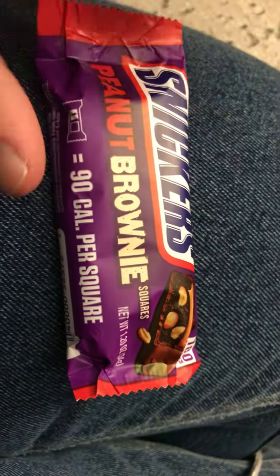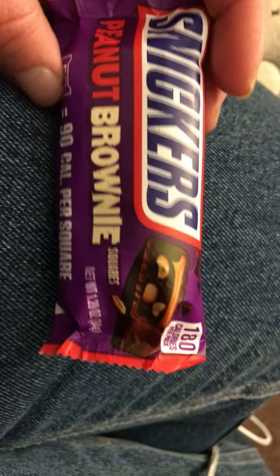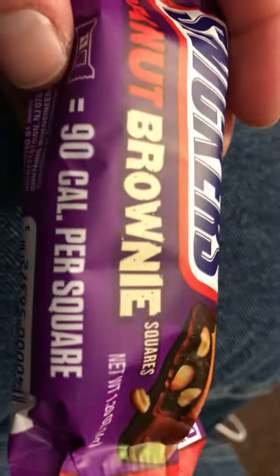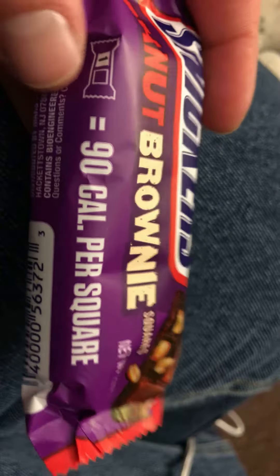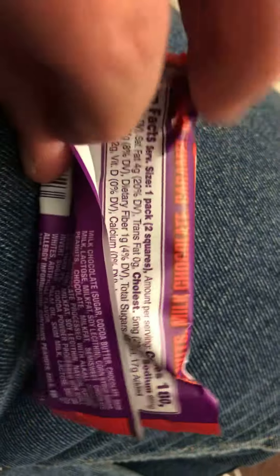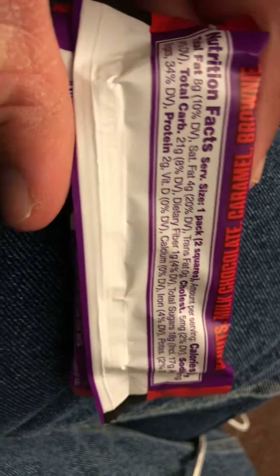We're gonna do a taste review on Snickers peanut butter brownie squares. Just to show you what it says here.